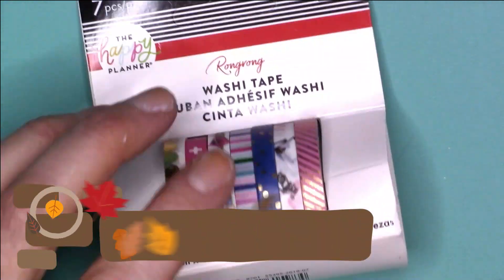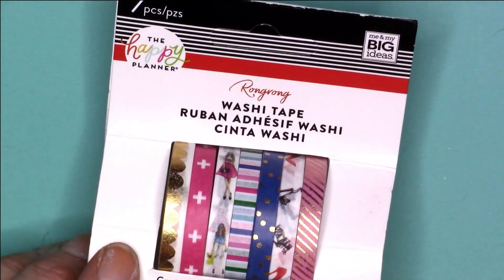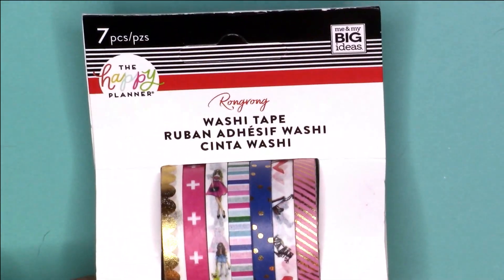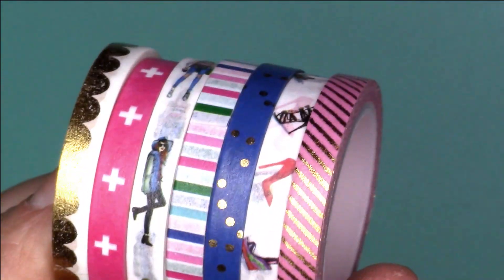Last but not least is the RongRong washi tape. There is one that comes in a black and white color — I'm trying to get my hands on it but haven't been able to yet. Let's take a peek at this. You can already see just by looking at it that there is a lot of foil, which I absolutely love. I'm totally digging the pinks and the blues — those are my favorite colors, especially pink. Let's go ahead and take a look.